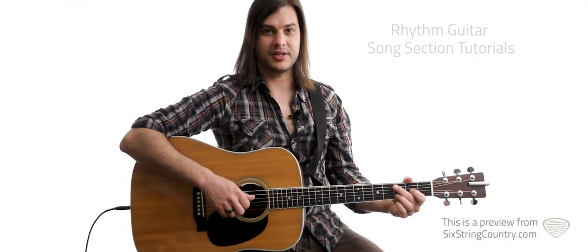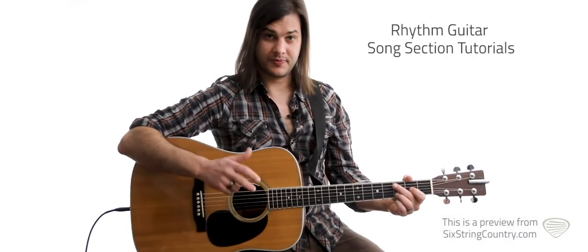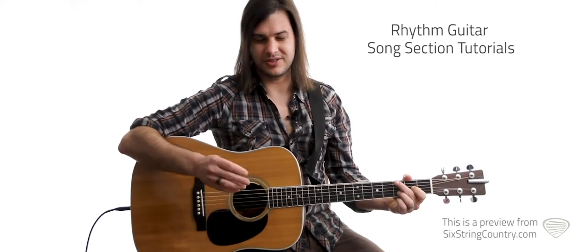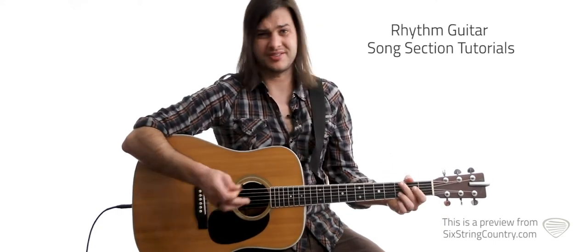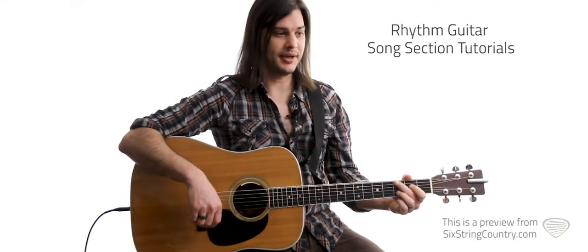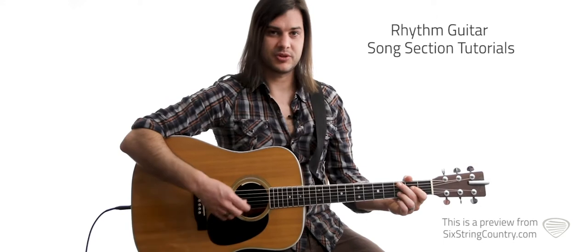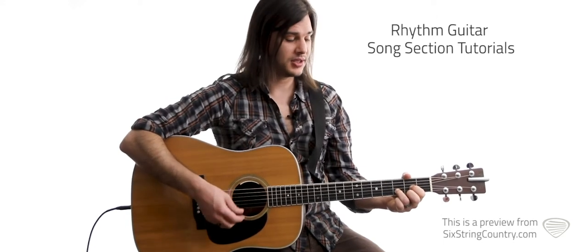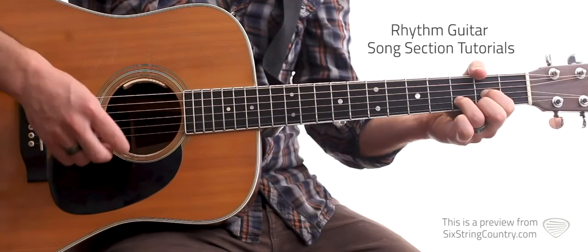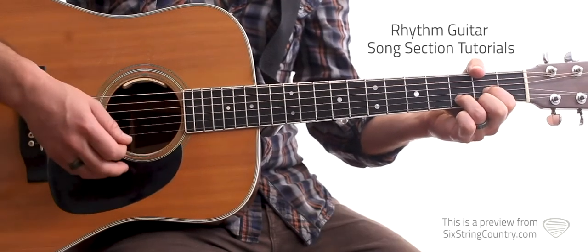This is the rhythm lesson for Choices. This first part of the song is mostly finger-picking stuff, but I'll show you an easy strum to get through it — it's the same strum pattern you'll use for the rest of the song throughout. Let me just run through the chords real quick first. We're in the key of D, standard tuning, no capo.